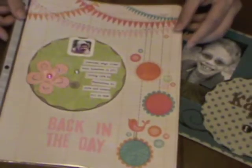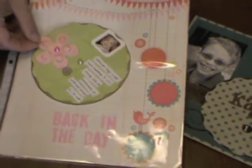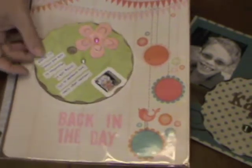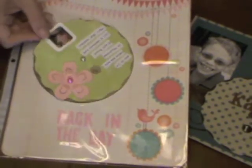Now let's look at a layout that Gretchen did. This one has pictures of herself as a child, and so in her caption window she just used a pen and wrote in the year of her photo. I like that she added the front of the photo wheel over her page protector so that it can spin and everything behind it is still protected.